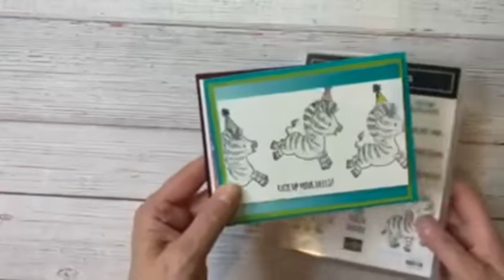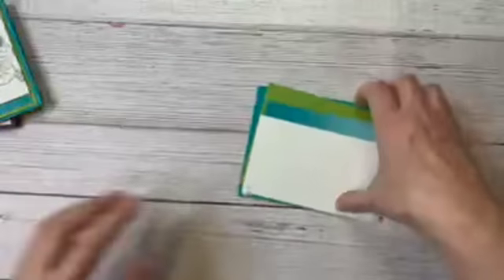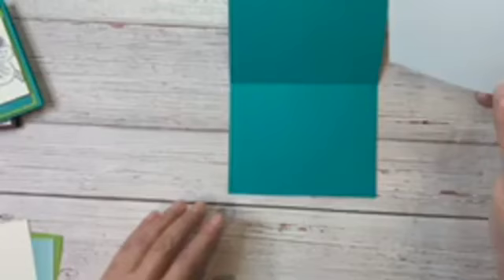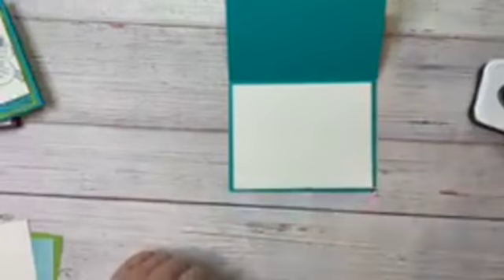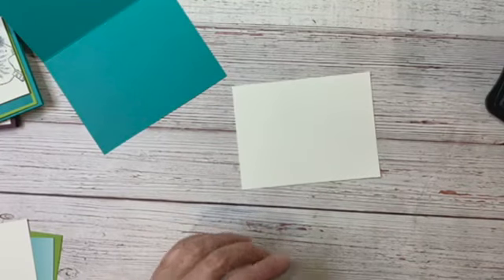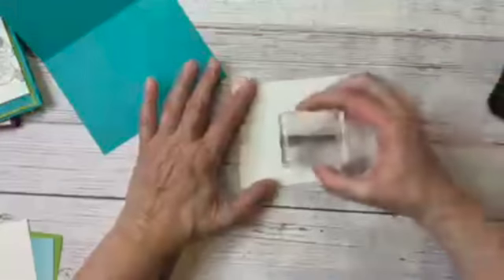Let's get started with these cute little zebras. We have our Bermuda Bay card base that is five and a half by eight and a half, scored at four and a quarter, and we're going to work with our cards in landscape mode today. The first thing I'm going to do is put in a piece of basic white on the inside that is four by five and a quarter. The only ink pad we're going to use tonight is our Memento Tuxedo Black.